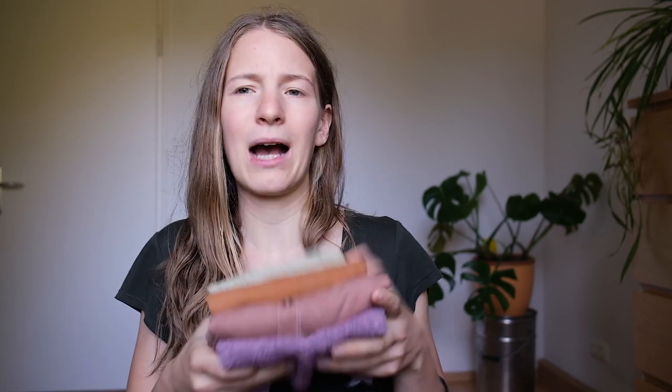I want to talk about the basics and the things you need to know before starting to dye with plants first, and then I'm gonna show you what I dyed myself during the past few weeks — how that worked out, what I liked about it, what I didn't, and just the whole process of it.